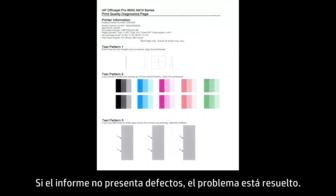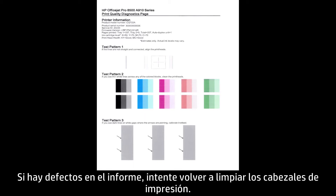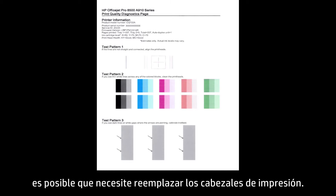If there are no defects on the report, the problem is resolved. If there are defects on the report, try cleaning the print heads again. If the defects continue to appear after another cleaning, you might need to replace the print heads.